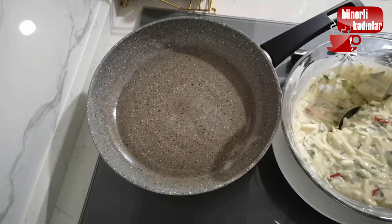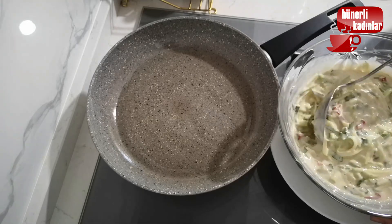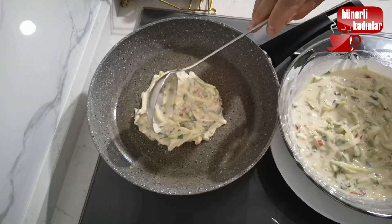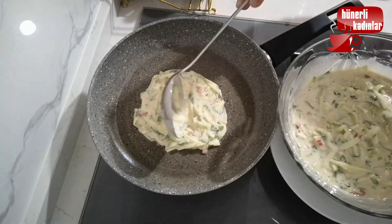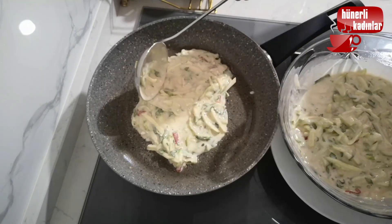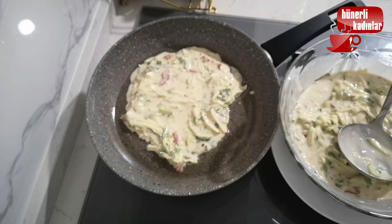I'll show you how to eat the food. The food is very good — it's a very good food. I'll show you how to eat it.